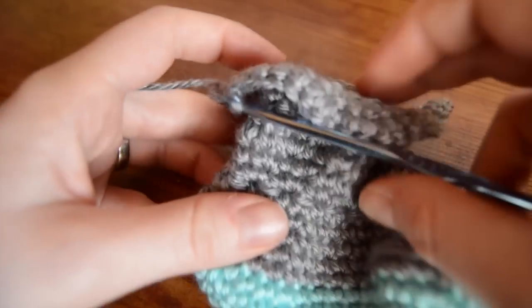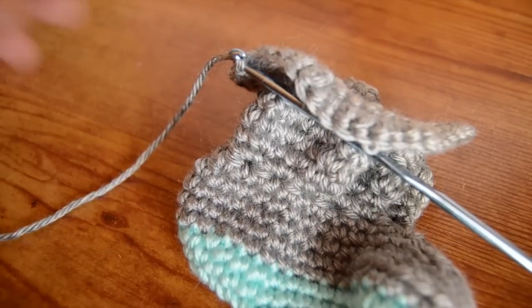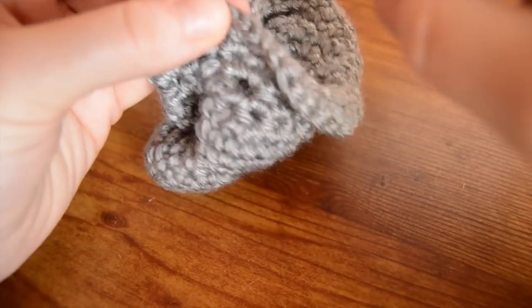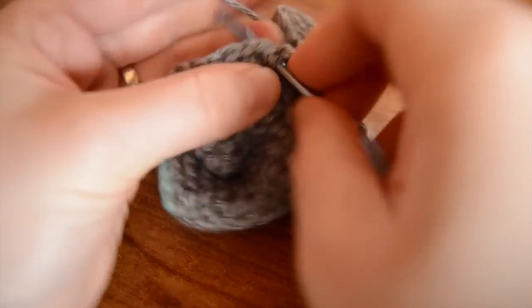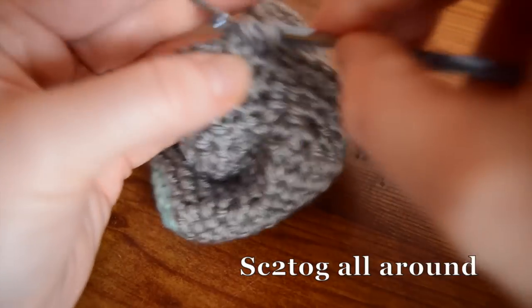So now we're going to start the decreases. Again, we're going to work two rounds of single crochet two together. Chain one, and then immediately start working your single crochet two together all the way around.